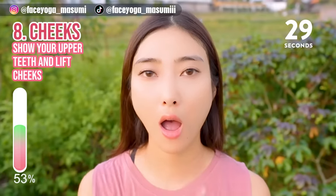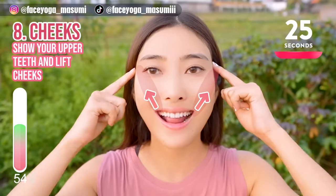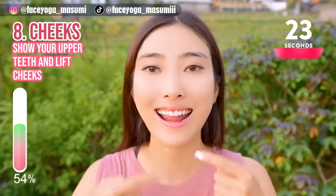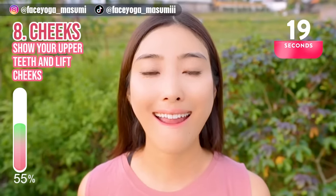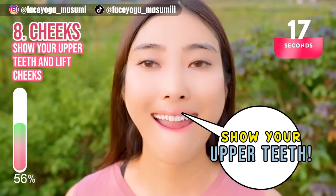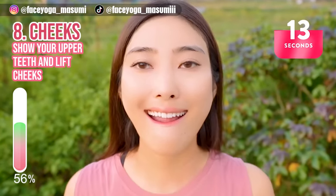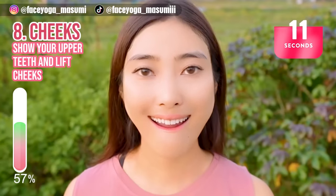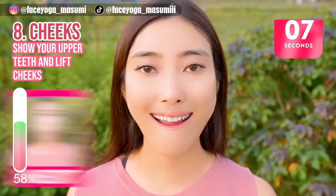Relax your face. Show your upper teeth and lift the mouth corners towards the temple. If you can, please tuck your lower lip. Hold this movement for 20 more seconds. If you feel pain on the chin area, please relax around the chin area and just keep lifting the mouth corners.